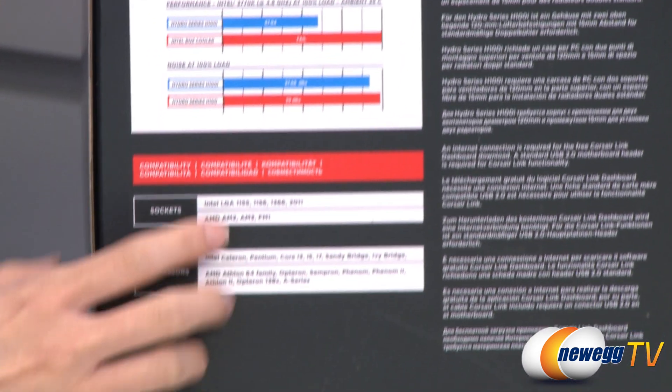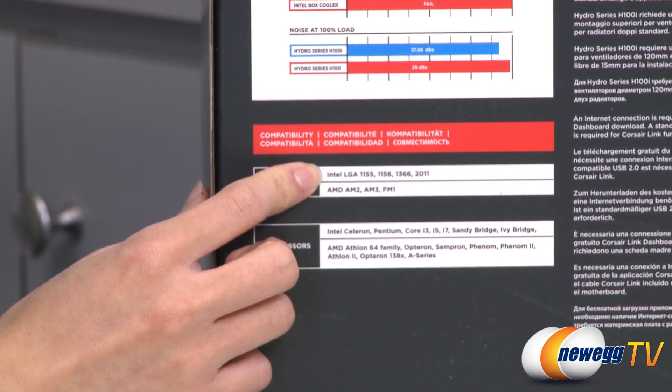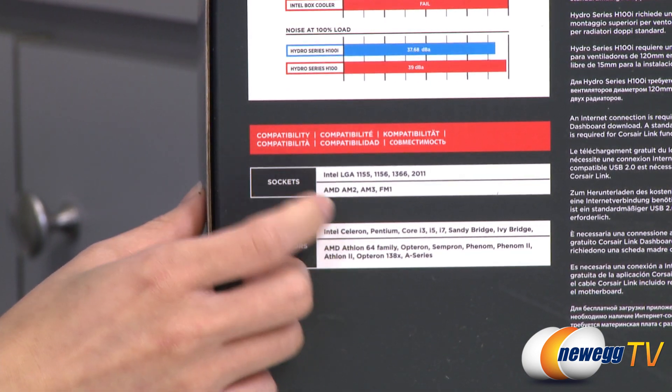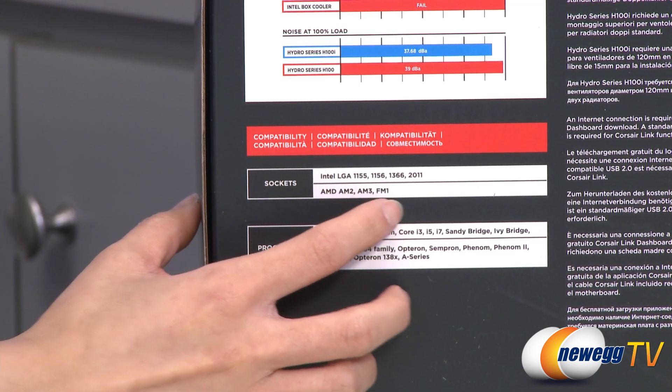One last thing — it's compatible with Intel LGA 1155, 1156, 1366, and 2011 sockets, as well as AMD AM2, AM3, and FM1 sockets.